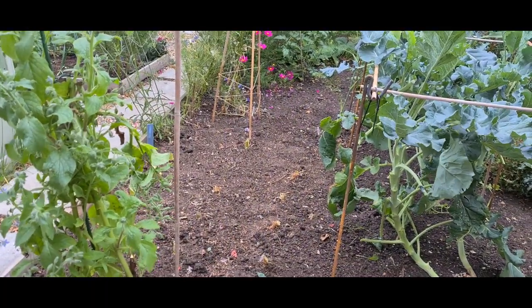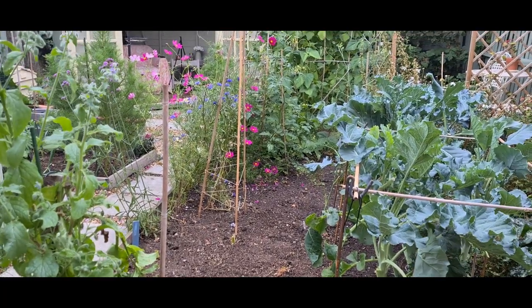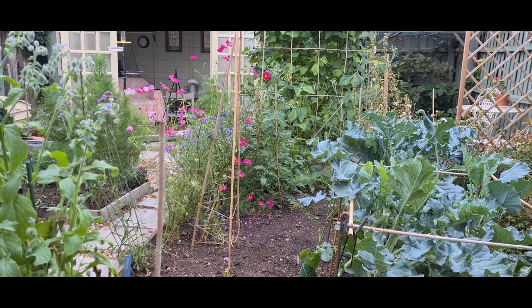Oh dear. The garden's looking a bit sorry for itself. The problem is I'm back at work for the next four days so I can't really do much.